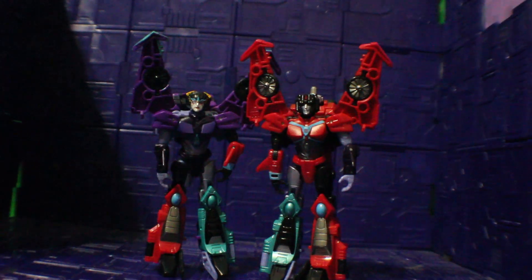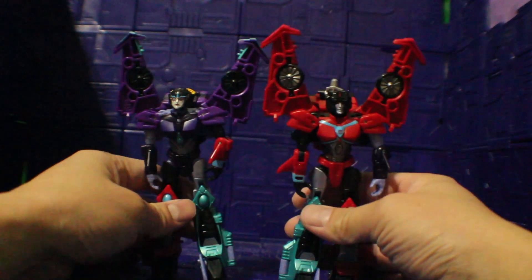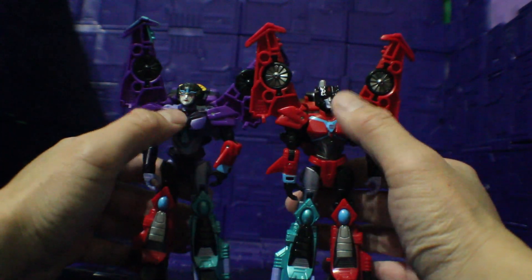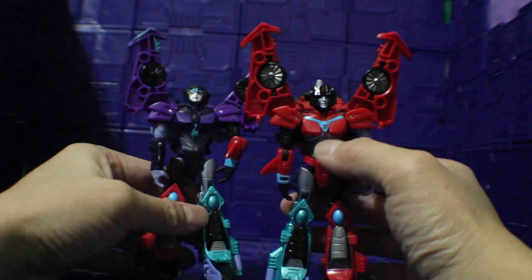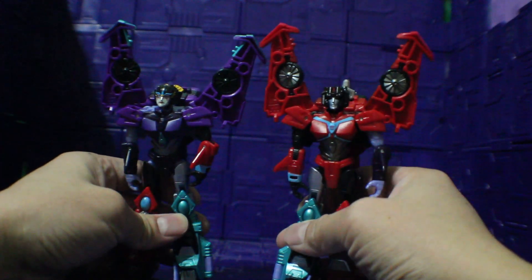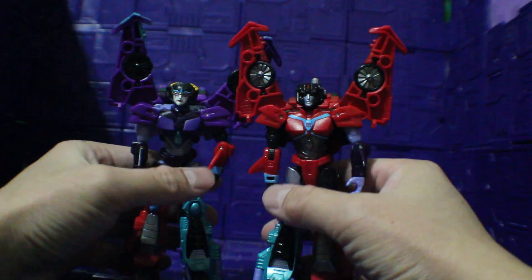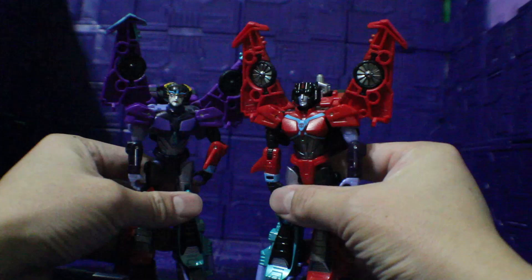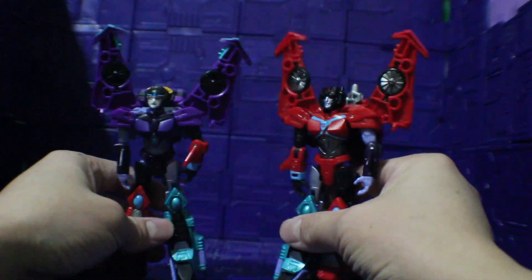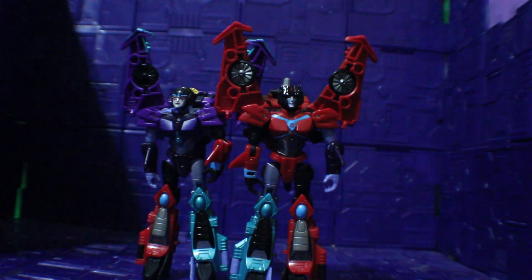And I almost forgot — you can do some head and body parts swapping. I swapped Windblade and Slipstream's head and the arms and legs because they are the same size and the same mold. So you can do some body parts swapping and have fun with it.